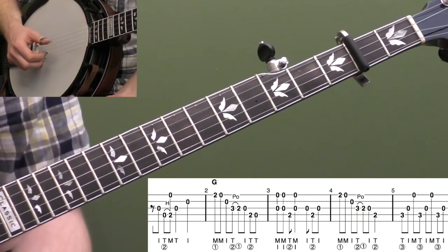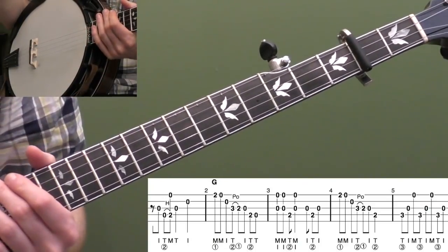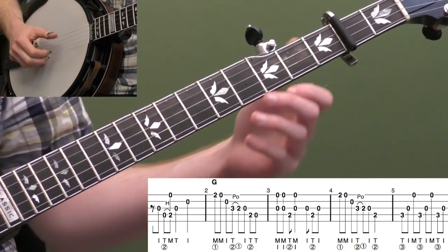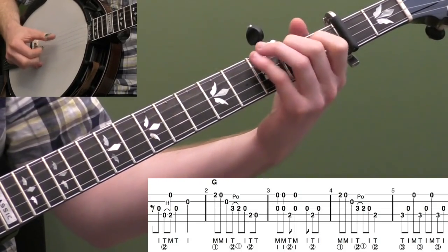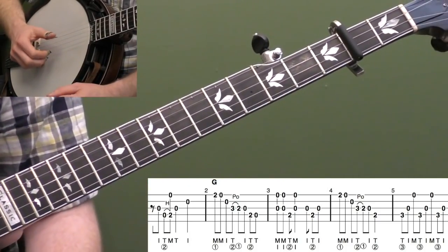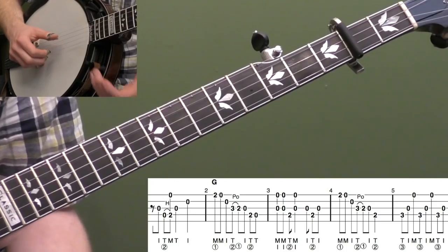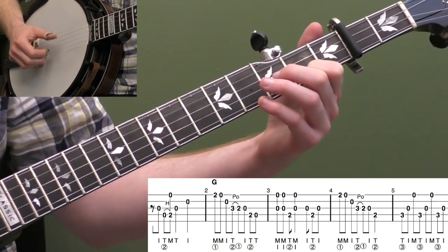I'm adding kind of a little bit of a bounce or swing feel. I think of it like a drummer playing on the cymbal — kind of that long, short, short, long kind of feel. I add a little bit of a drum beat on this practice track as well, so I encourage you to play along with the practice track and just try to imitate that feel. Don't worry about getting it right away — get the notes down first and then worry about adding the feel once you've got the notes down.